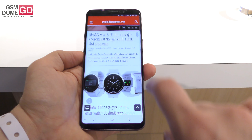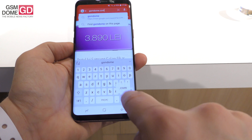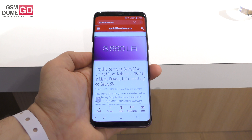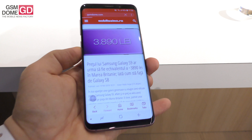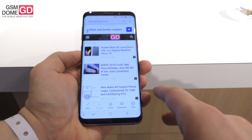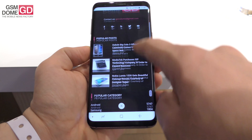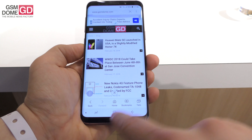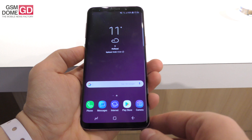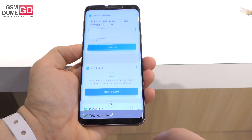The microSD slot can now host up to 400 gigabytes, which is quite impressive. We're loading up gsmdome.com — you can clearly see the curved edges and the associated features. This is what GSM Dome looks like on the Galaxy S9. By the way, you can also use Bixby to identify food and read the calories — you show it food and it tells you the calorie count.